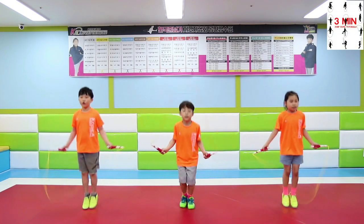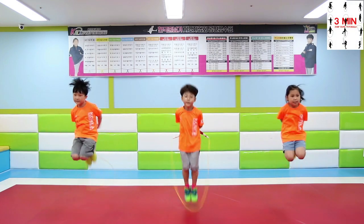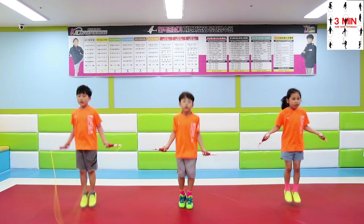Three minutes jump rope. Today we are going to be learning behind the back cross, TES.